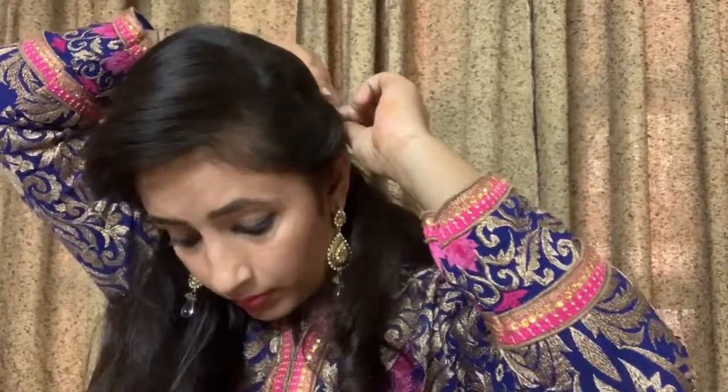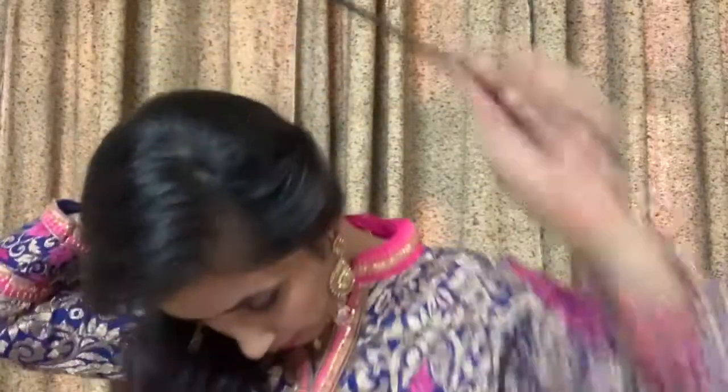Whatever fluffiness you want, you can adjust it. Because it is a messy bun, it is not about neatness — you should see a little messiness. This way I achieve a fluffy look.